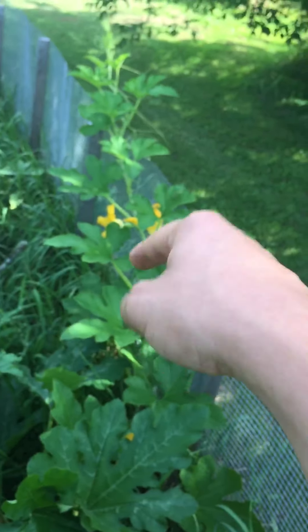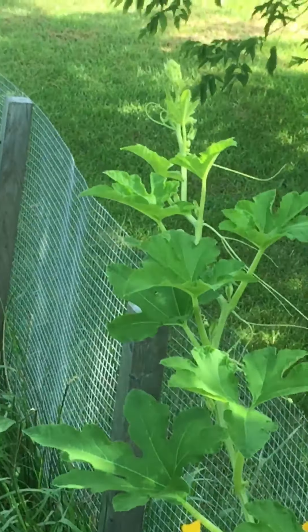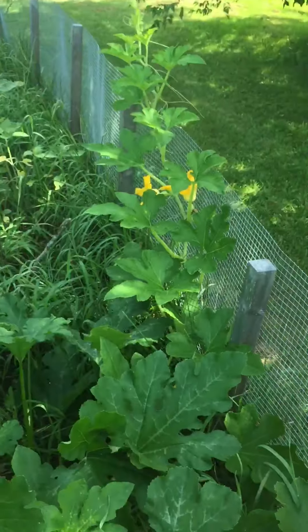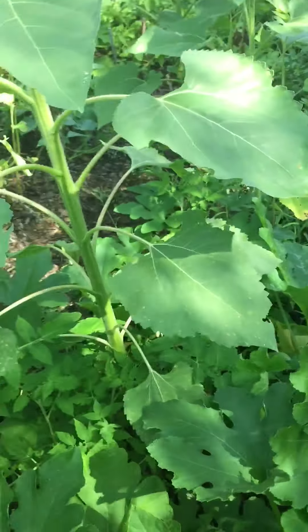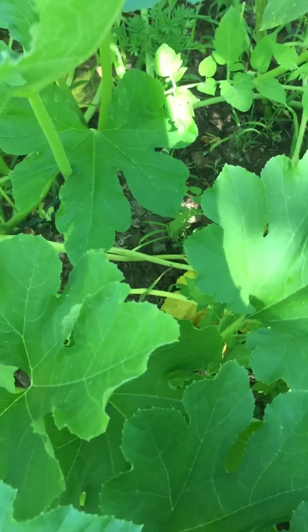That acorn squash is growing over the fence, so whatever happens to it on the other side I can't help it — I'm probably going to move it over. Oh my god, another zucchini.